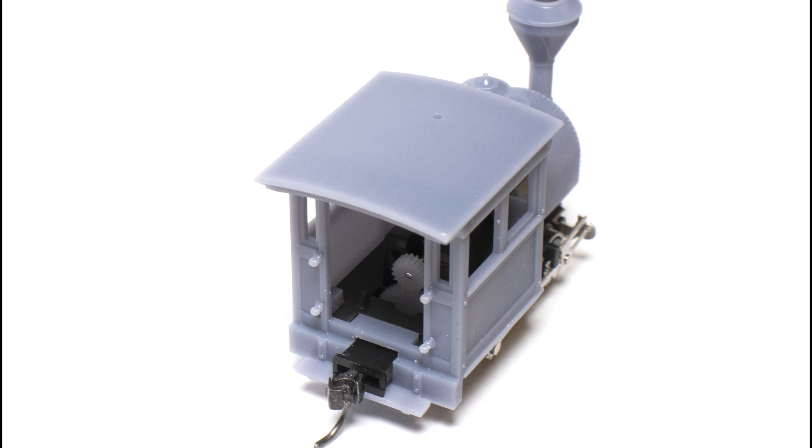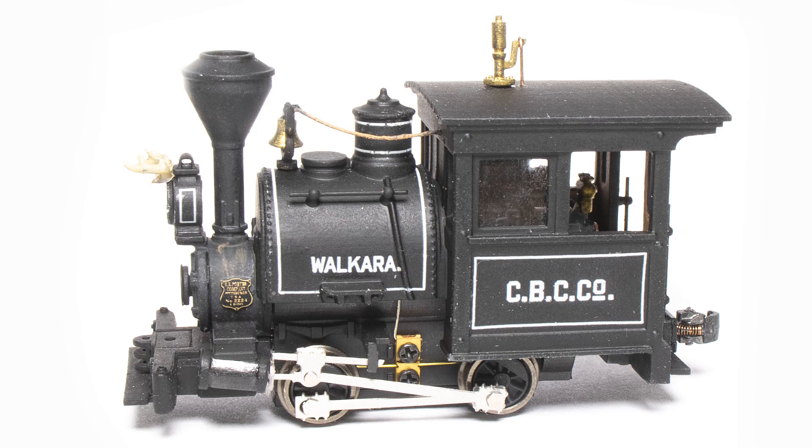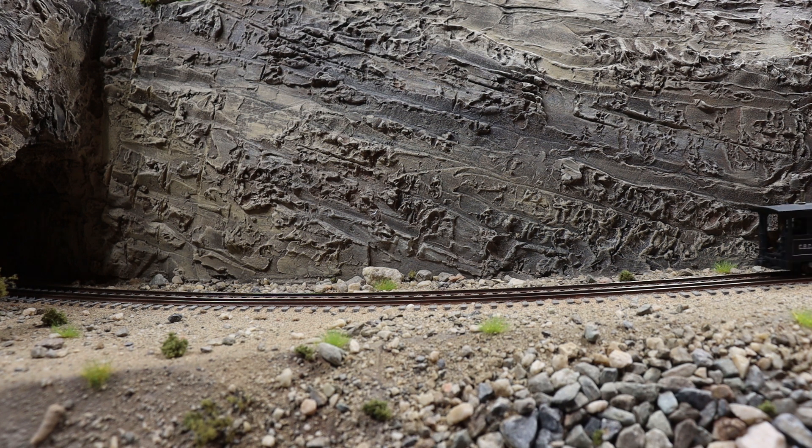The assembly is ridiculously easy. The large parts simply screw together. Smaller parts are just glued with a little bit of cyanoacrylate or super glue. If you don't count the painting process, the whole thing goes together and will be running on your layout in less than 10 minutes. I did paint mine black and I designed the decals myself on Adobe Illustrator to represent a small construction contractor's locomotive. The road name is Crandall Brothers Construction, which was a real company that existed in the 19th century.